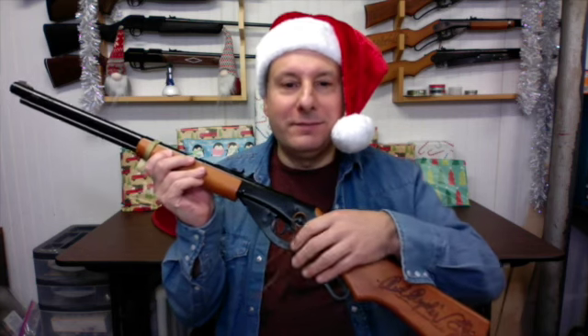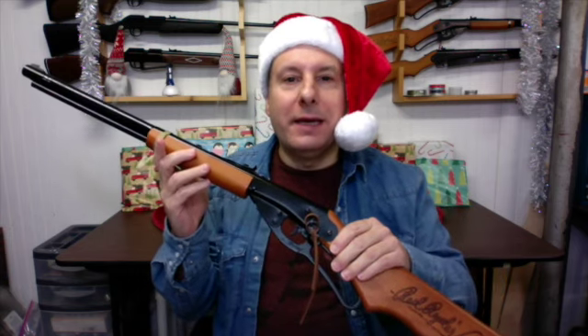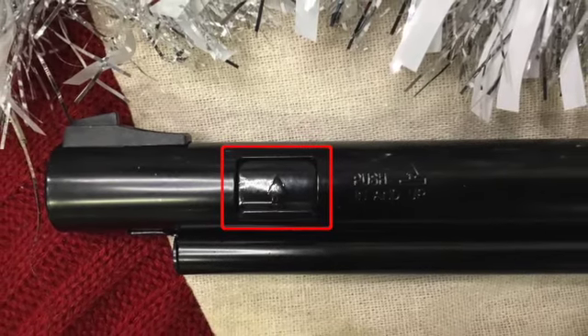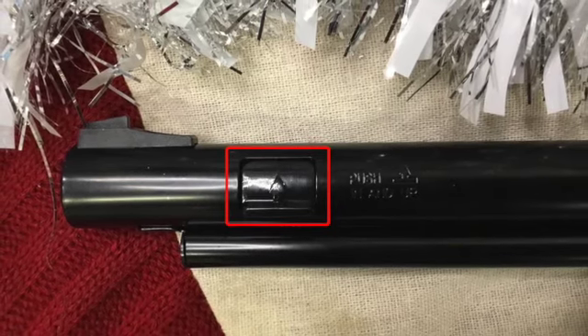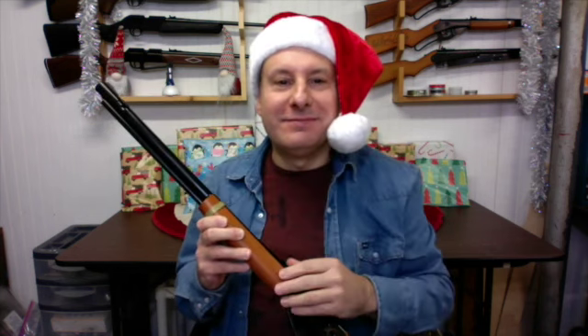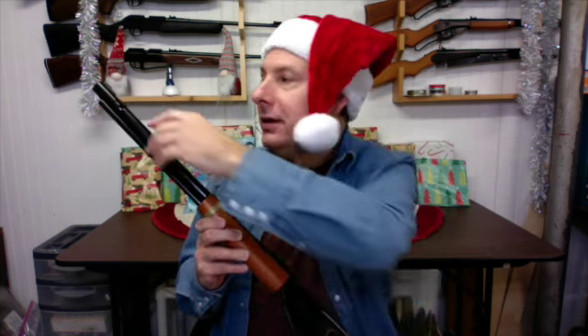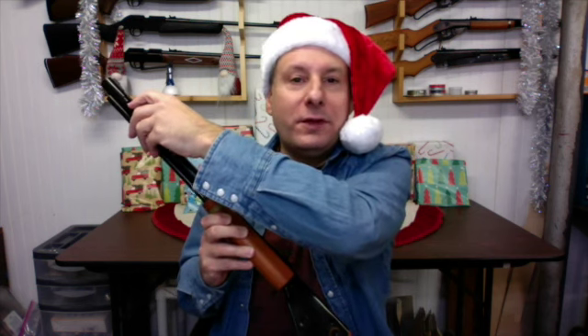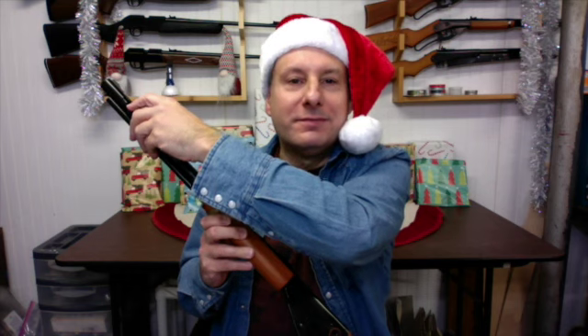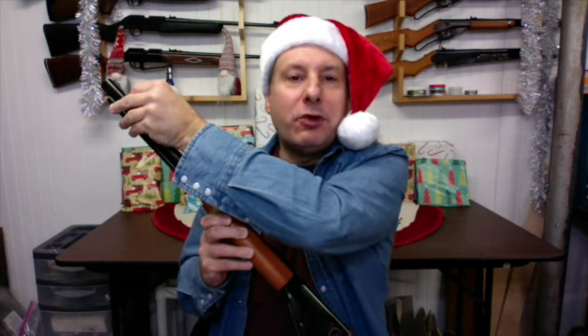Engage the safety. Raise the barrel up and tilt the air rifle to the right. The BB loading door is located on the left side of the barrel, just behind the front sight. Open the BB loading door by pushing it in and then up. Load up to 650 .177 caliber steel BBs into the BB loading port. Close the BB loading door by pushing it down.